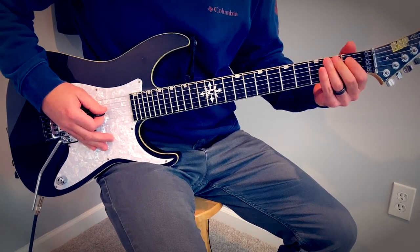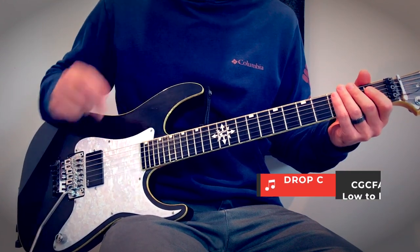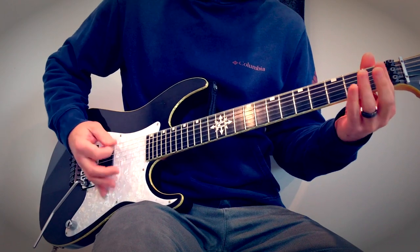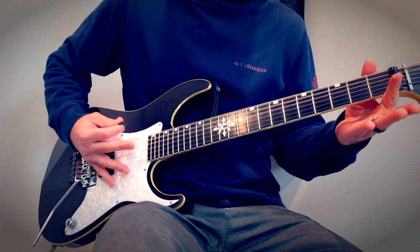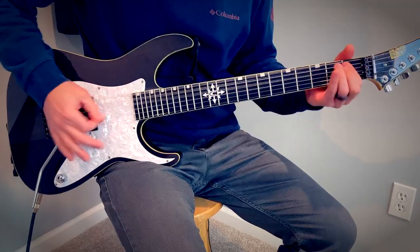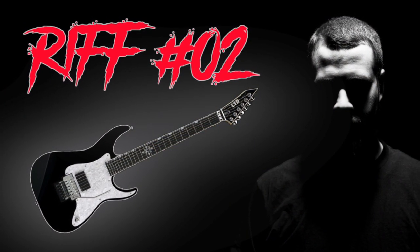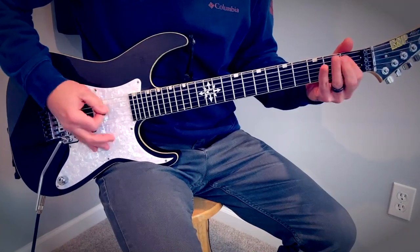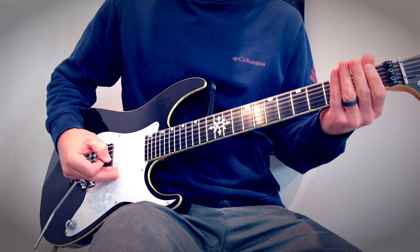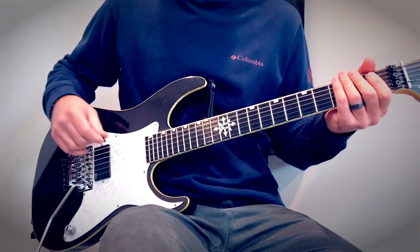Barring one on five and one on four — making that chord. By the way, we're in Drop C: C G C F A D, low to high. One on five, one on four, then open muted. One two, one two.